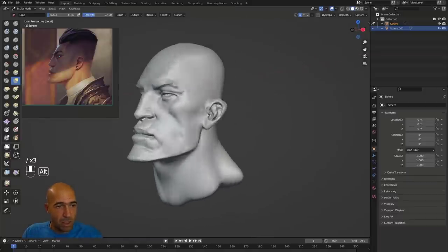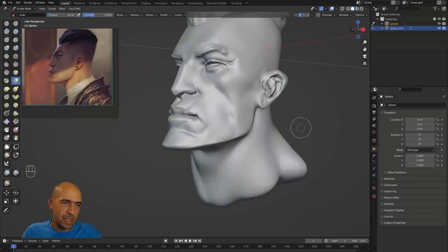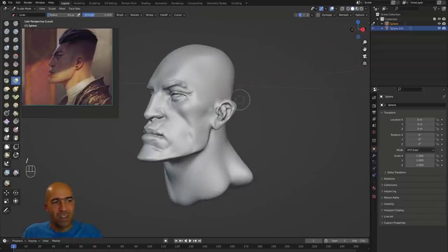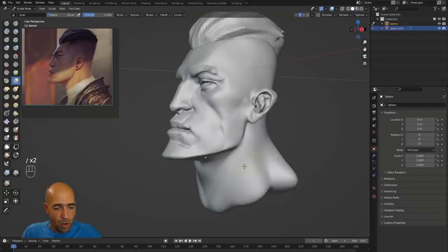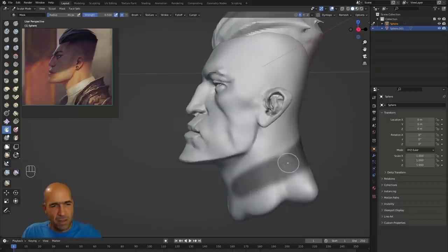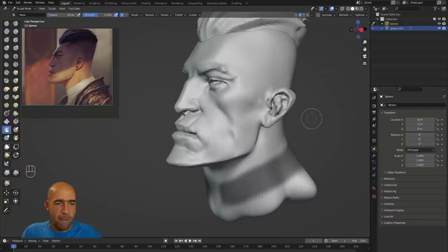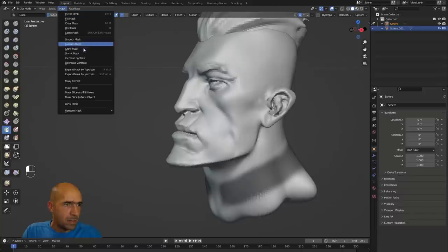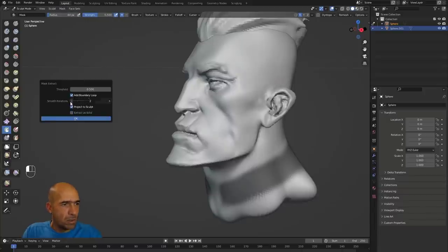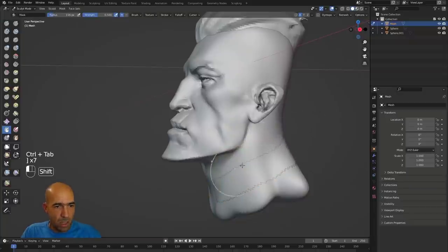To solo your mesh and see only the selected object, press the key near Enter — it looks like a backslash or pipe. Press once and everything else disappears; press again and it all comes back. Press M for mask, mask the collar area, then Ctrl to subtract from the mask. Then go to Mask > Mask Extract, set the offset to about 1, and confirm.